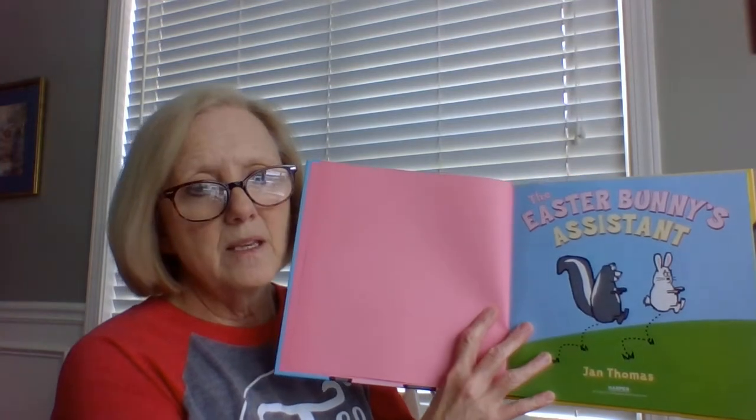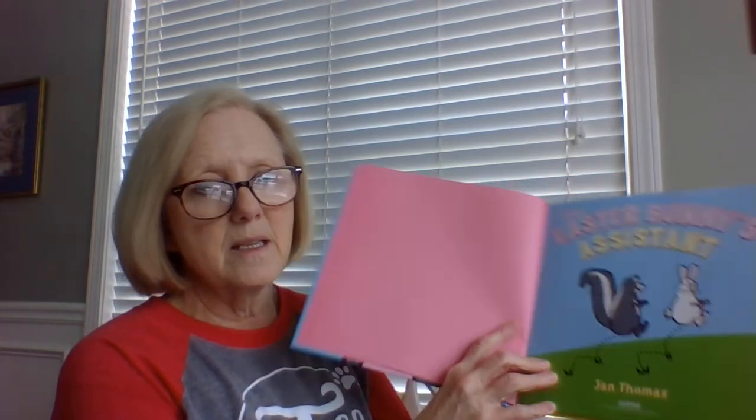You know, Easter's coming up pretty soon. We're on our countdown to spring break this week, and Easter is coming up after five school days. So this is the Easter Bunny's Assistant — I'm warning you, it's going to be funny.